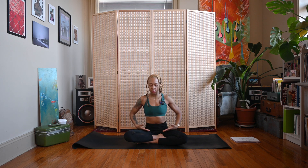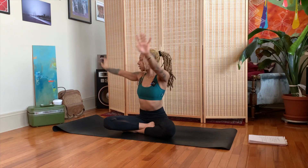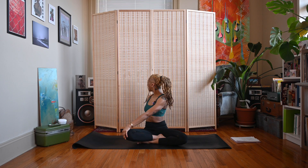On your next inhale, sweep the arms up. Interlace the fingers, press the palms away, make sure you're sitting nice and tall. Exhale and twist to the right side — left hand outside of right knee, right fingertips facing the wall behind you. You can look straight ahead or let your gaze follow the back shoulder.